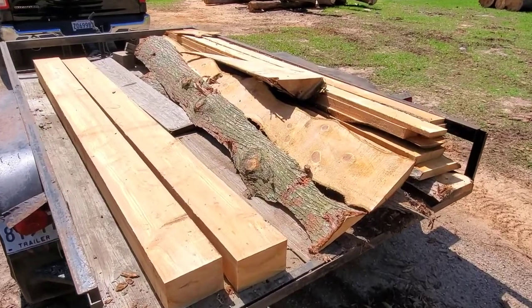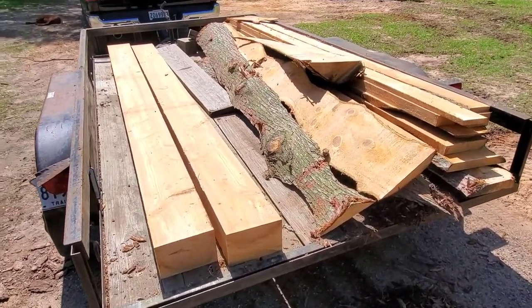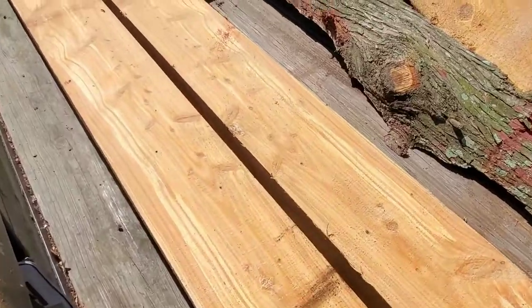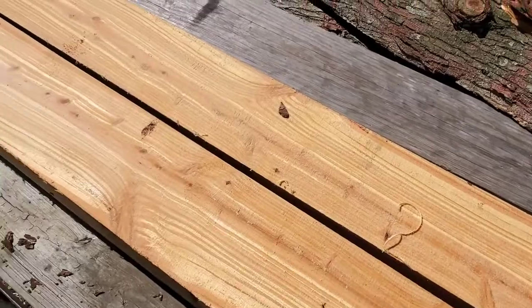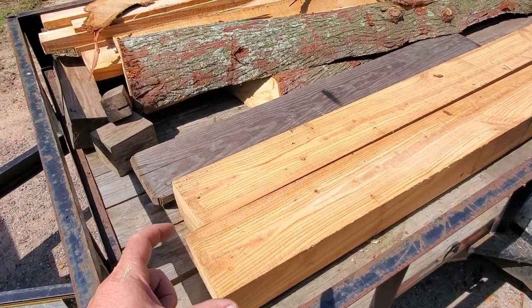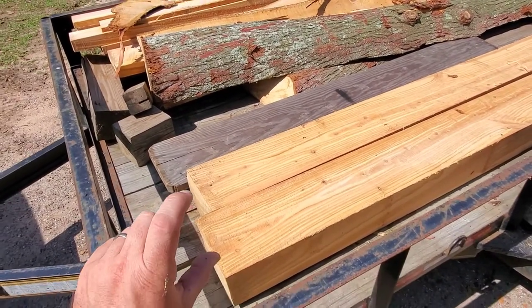All right, folks. So this will be the conclusion of cutting up this cypress. We ended up cutting this for the First Baptist Church of Slidell, Louisiana — and absolutely beautiful. I'm happy the way this turned out. As you can see, we finished cut right down the center section of the log here. The dimensions: 10 foot long, 9 inches wide and 6 inches tall.